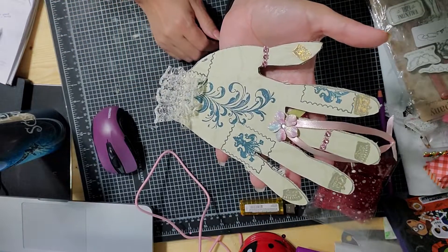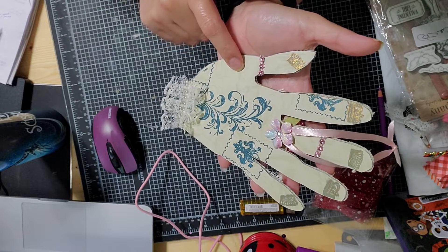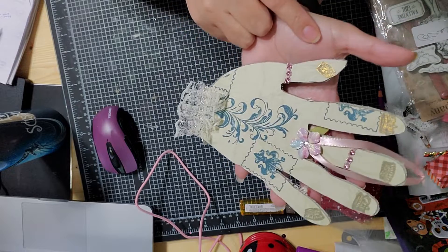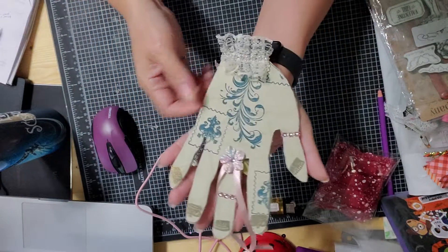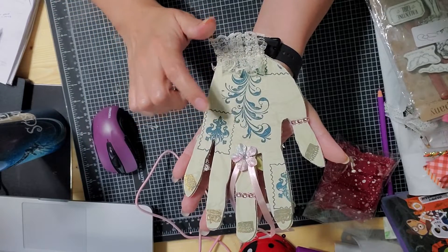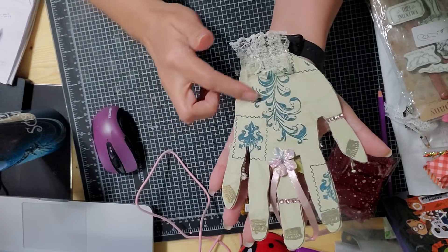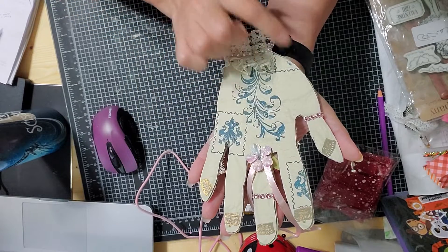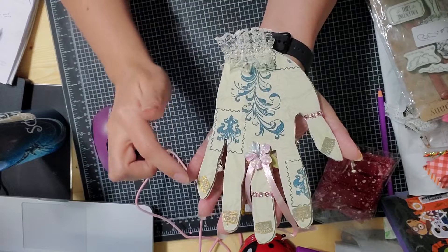On the back I decorated it a little differently. This is Anna Griffin paper — I used paper on this side and fabric on the other side. I used my stamps. It's a shabby chic vintage kind of vibe, so I stamped it with different stamp sets. This one is one stamp, this one's another, and I just used the same stamp in different ways.